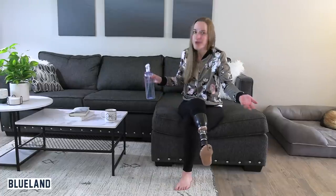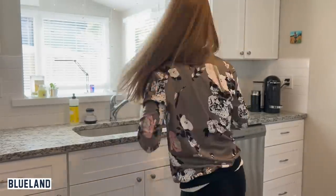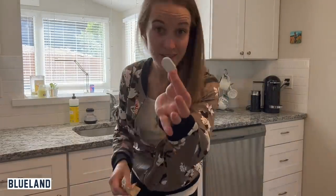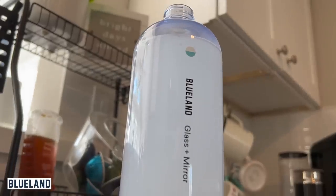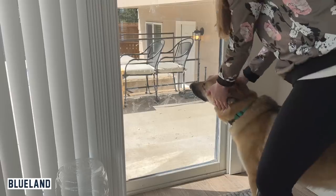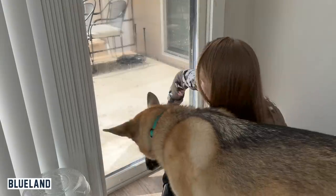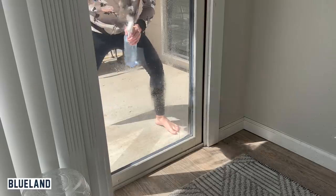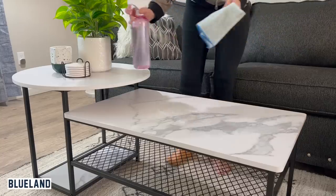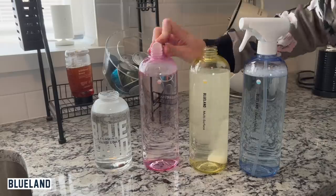Whenever I needed a new window cleaner I'd buy a whole new bottle and throw it away, which is wasteful and expensive. With Blueland, you fill your forever bottle with warm to hot water, drop in a tablet, and you can use it in minutes — no shaking or stirring needed. I use it mostly for cleaning windows, because somebody really likes leaving nose prints all over them. As you run out, you just order the refill tablets, not the bottles.